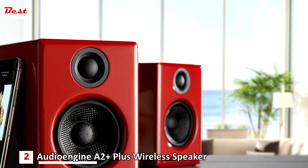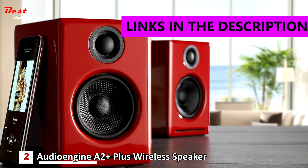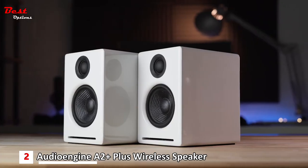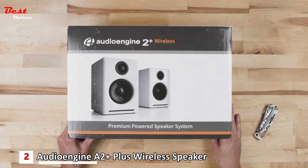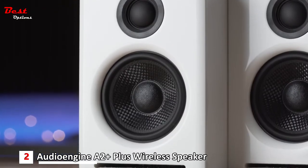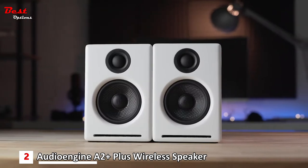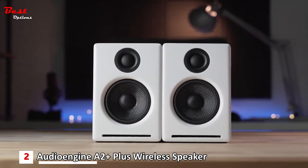The second product on our list is the AudioEngine A2++ Wireless Bluetooth speaker, which you can get at a reasonable price of $270. The award-winning A2++ wireless speakers provide detailed, true stereo sound and can easily connect to all your music in seconds. Great for your desktop or home music setup, the extended-range Bluetooth quickly and seamlessly connects to your phone, tablet, or computer up to 100 feet away.